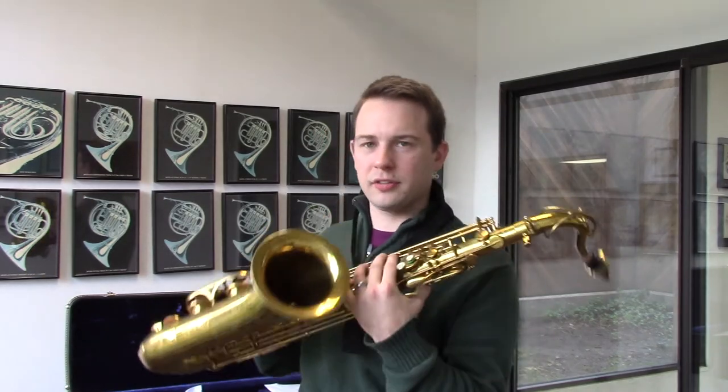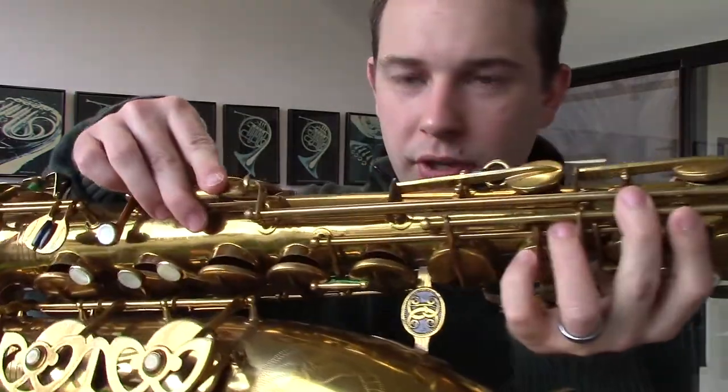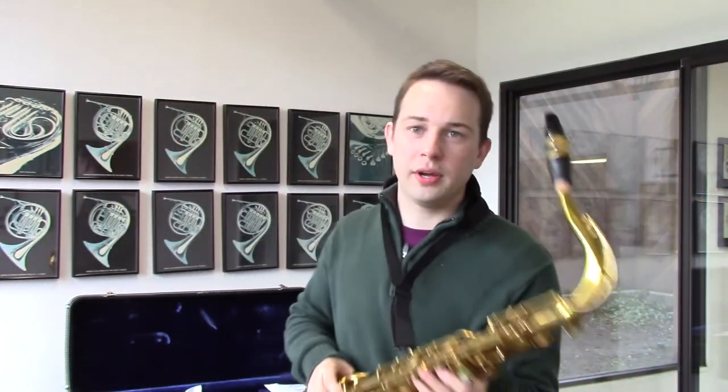That's nice — big dark sound and it just looks beautiful. The key work on this just feels so comfortable, especially if you're a modern horn player. I highly recommend you come in and try this one.